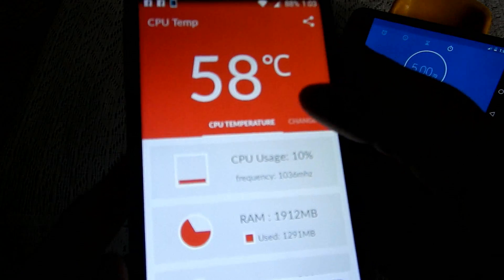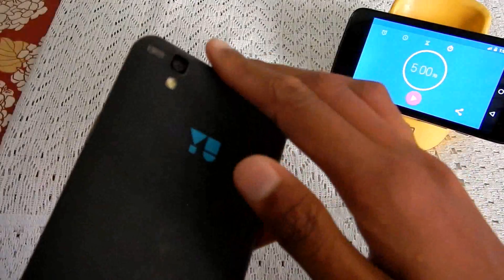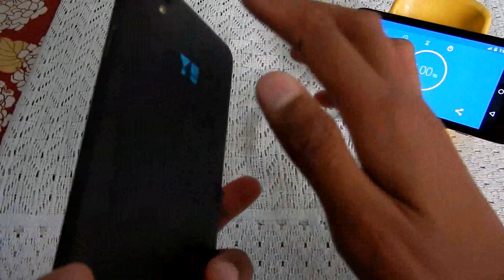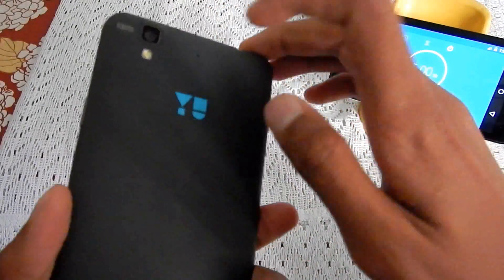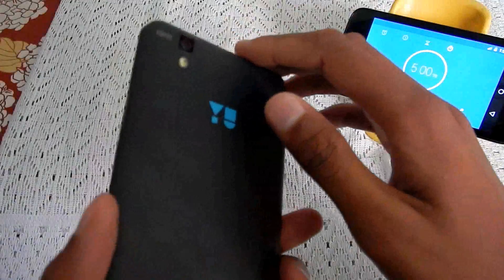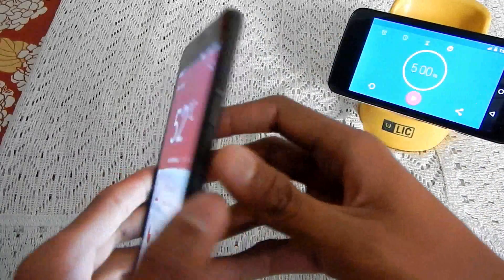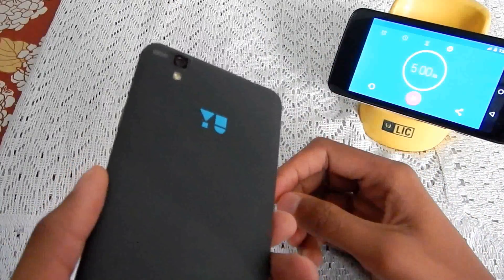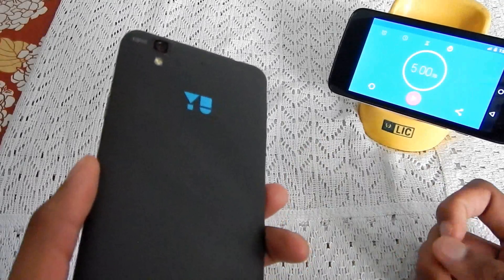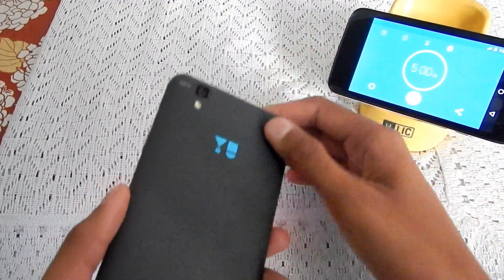The highest reading was 61 degrees Celsius. Do note that this is the CPU temperature, not the outer temperature, so the outer temperature is much lower than 61 degrees Celsius. The Yureka does tend to heat up during extended gaming and while watching full HD videos for an extended time, but the heat is tolerable — it's good enough.